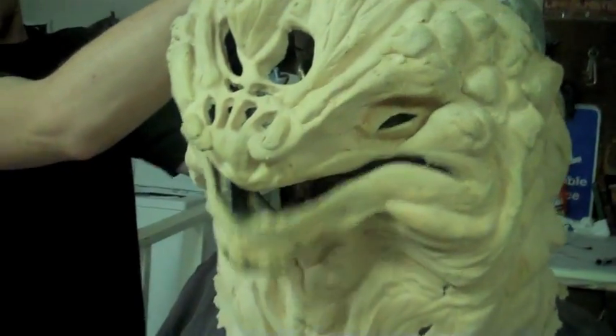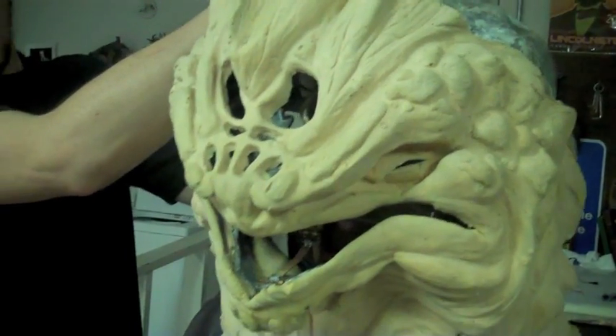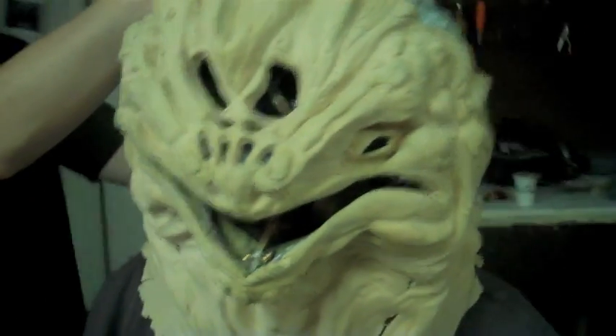Oh, he looks so angry. Yeah, that's good.